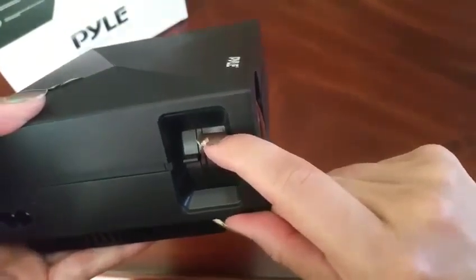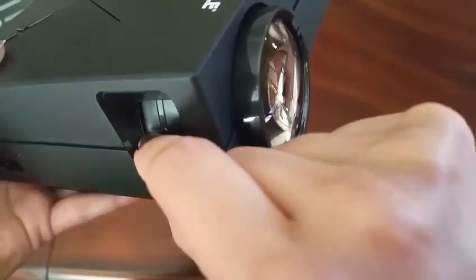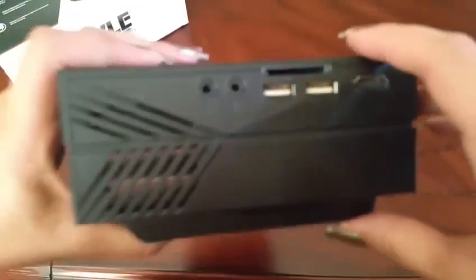And this is where we will go ahead and adjust for focus. Very smooth, easy to use, simple. There are several connectors — one on this side and the rest are over here. Let me show you.